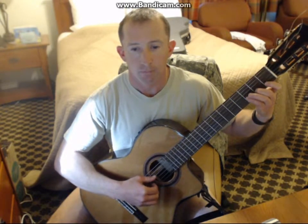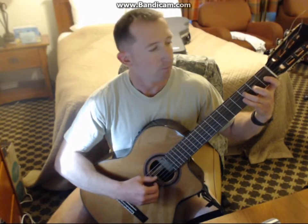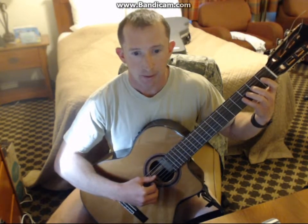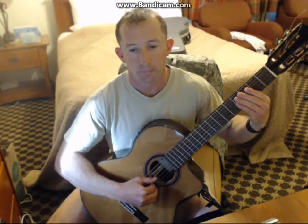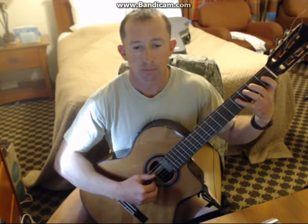D major scale. D major scale played correctly. B harmonic minor.